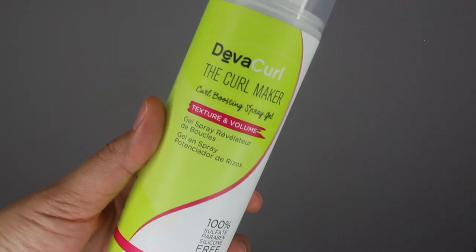The next product I am the most excited about. This is the Curl Maker — it's a curl boosting spray gel. I've used it after washing my hair in my styling routine and I've also used it on dry hair on second, third, and fourth day. On wet hair I still had to cocktail my other products and I really didn't see a huge difference. But on second and third day hair — oh my gosh, this is the business.